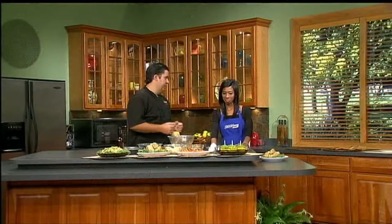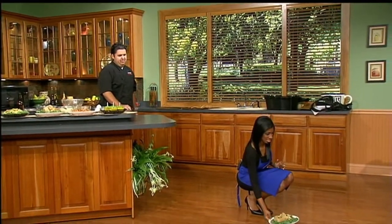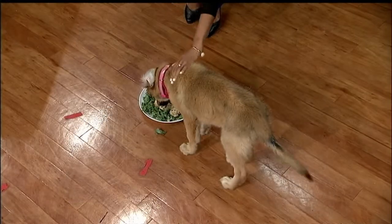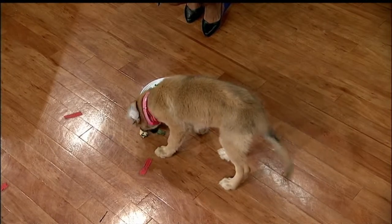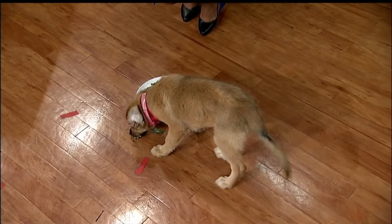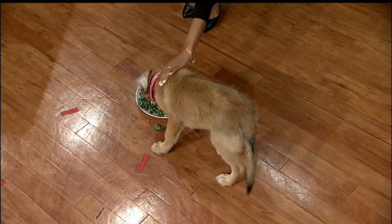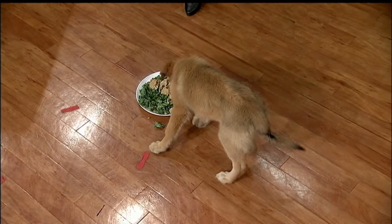So you can see how nice it is. Our pet of the week is here — Tina — and she is going to taste test the muttloaf for us. Look at that, she's loving it! She clearly likes it. Well, there you go. It's puppy tested and approved by Tina, our pet of the week.